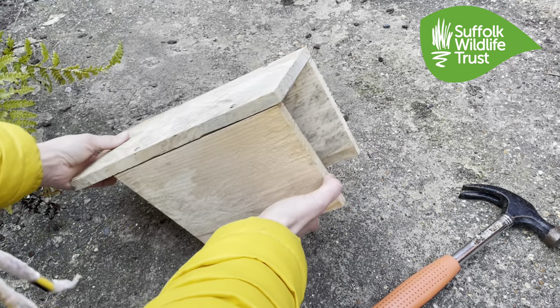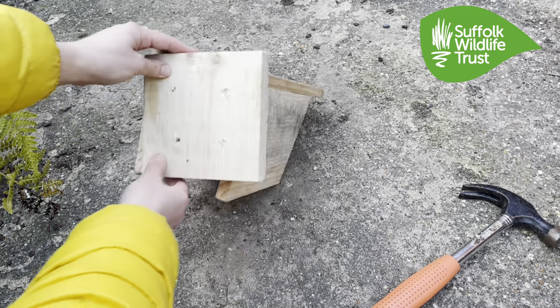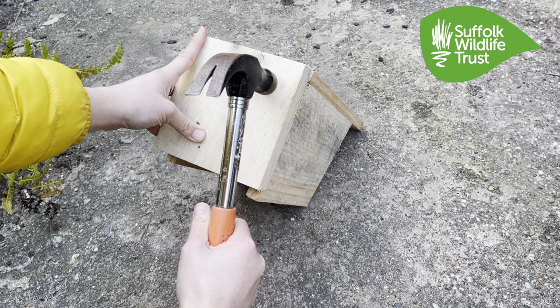So now we need to attach the base. A handy tip here is to turn the box over and use the box itself to hammer against. There may not be pilot holes on the base, so ensure that your nail will go through both the baseboard and your sides. You might need to give this bit some extra welly.